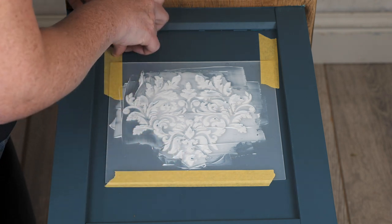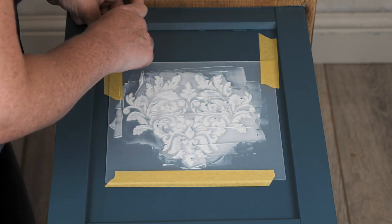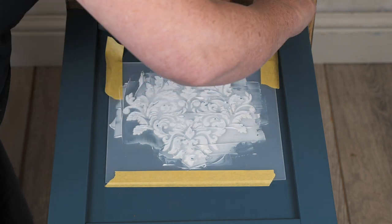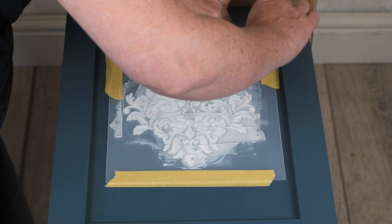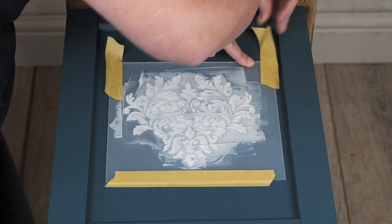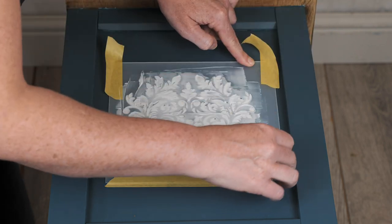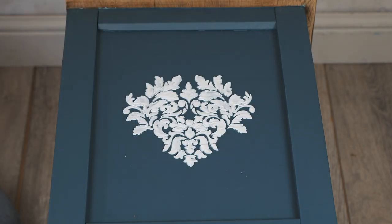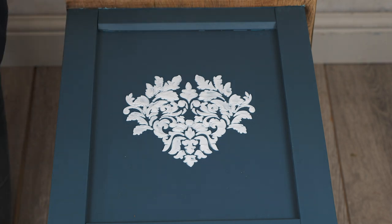And I'm just going to remove the stencil while it's still wet. I'm going to be very careful lifting that tape up, lifting each bit of tape up so that I don't smudge or smear my product. So it doesn't look particularly special right now, and don't forget — this product is the clear paste. So this will dry clear, but it will dry crackled. So we're going to come back in a little while when this is all dry.